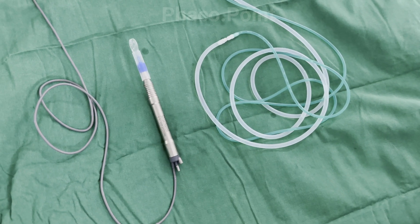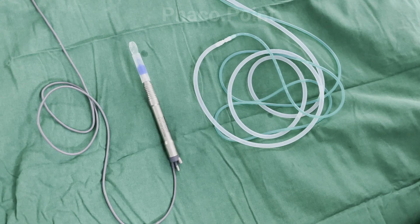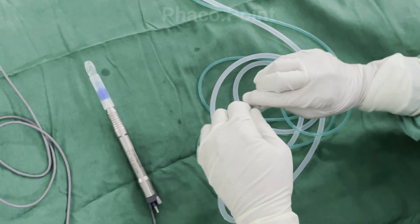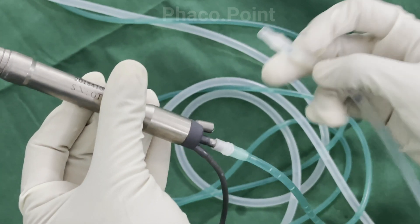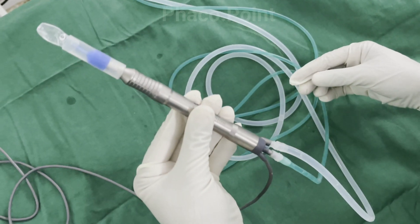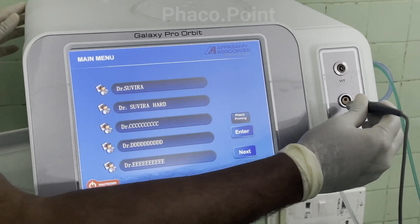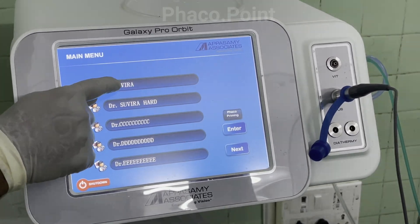We now move to the other end of the tubing. The white tubing with the wider bore is the irrigation tubing and the green tubing with the narrower bore is the aspiration tubing. The assistant dissociates the irrigation and aspiration tubings and connects them to the corresponding points on the handpiece — irrigation to the right socket and aspiration to the middle socket — confirming they are firmly attached. The connector of the FACO handpiece is then connected to the correct socket, after which the FACO machine is primed.